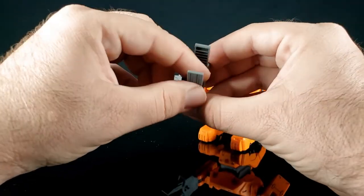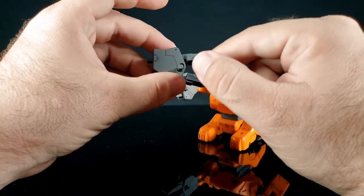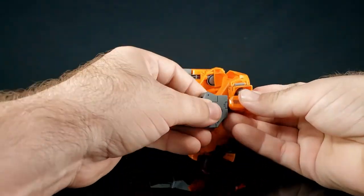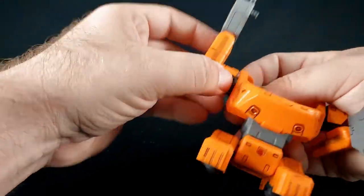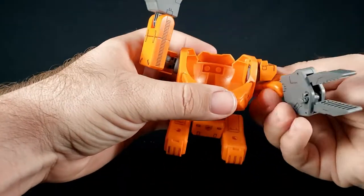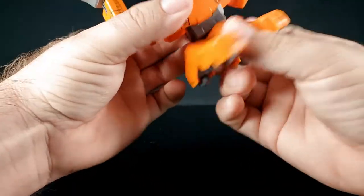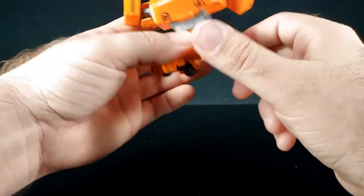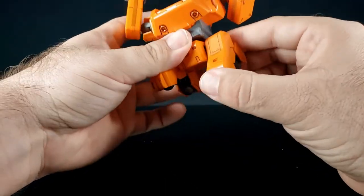I feel like they could have found a slightly better way to do that - it would also have been nice to get it to go all the way through so you don't feel like you're torquing one side. But it's pretty cool. If you utilize all the joints you can get it in some interesting poses. It does have a rotation joint at the waist, and the legs are really just feet on ball joints so they do the thing. There's a hinge in the back so I guess you're going into a flight mode.